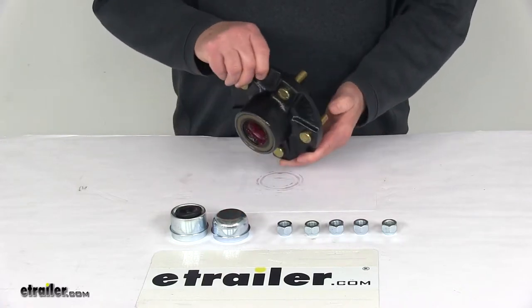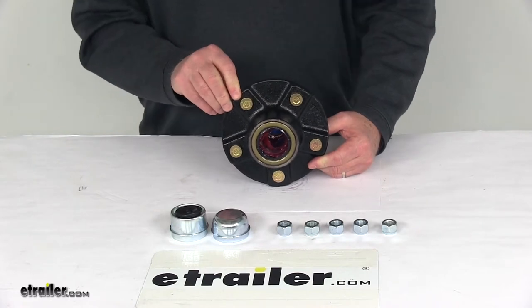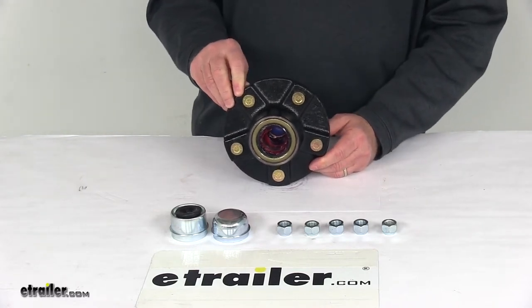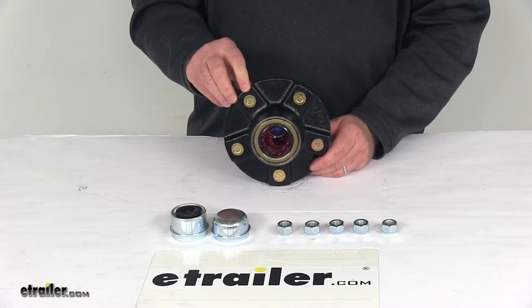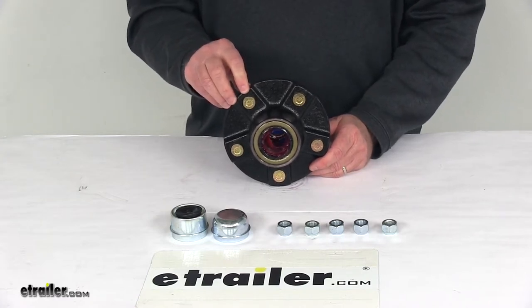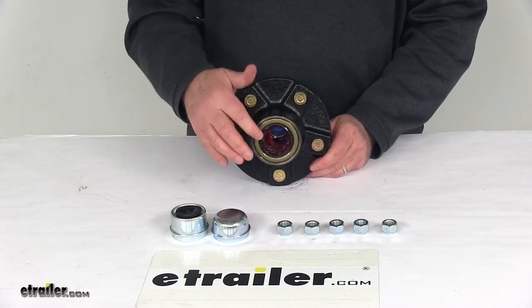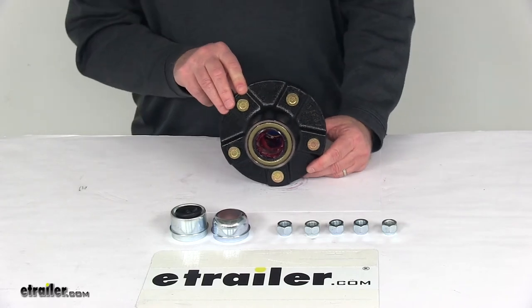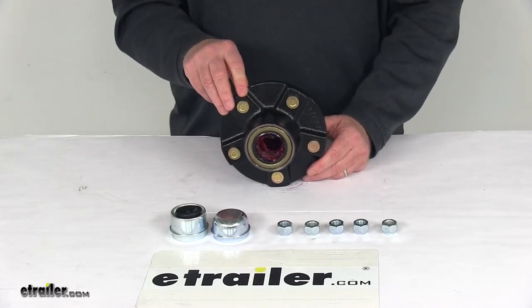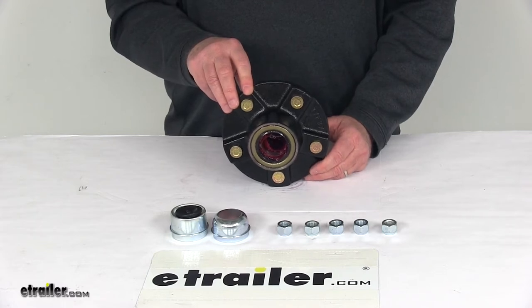The bearings already included: the inner bearing is part number L68149 with a 1.378 inch inner diameter. The outer bearing is part number L44649 with a 1.063 inch inner diameter. The bearing races are pre-installed and the grease seal is pre-installed. The grease seal is part number 58846, with an inner diameter of 1.719 inches and an outer diameter of 2.565 inches.